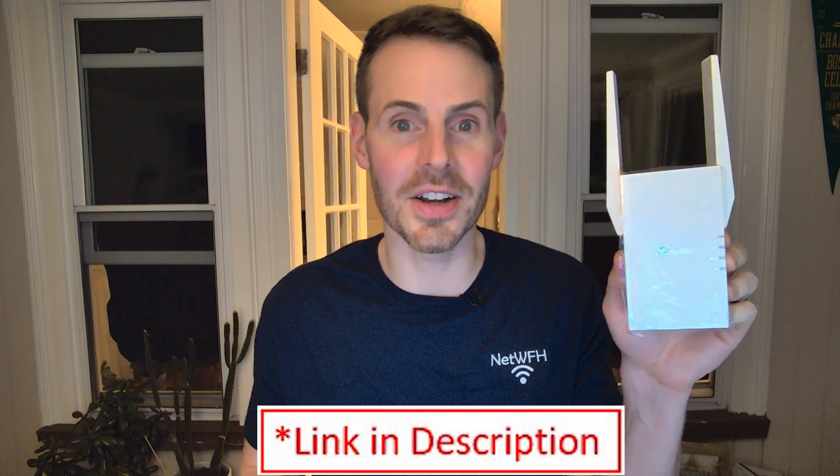Wi-Fi extenders come in many different shapes and sizes. Here's an example — this is a TP-Link AX3000 Wi-Fi extender. As you can see on the back, it's made to connect to a power outlet. You connect this device to a power outlet within range of your existing Wi-Fi network from your router, and it then uses the antennas on top to receive that Wi-Fi broadcast and rebroadcast it to other areas of your home.